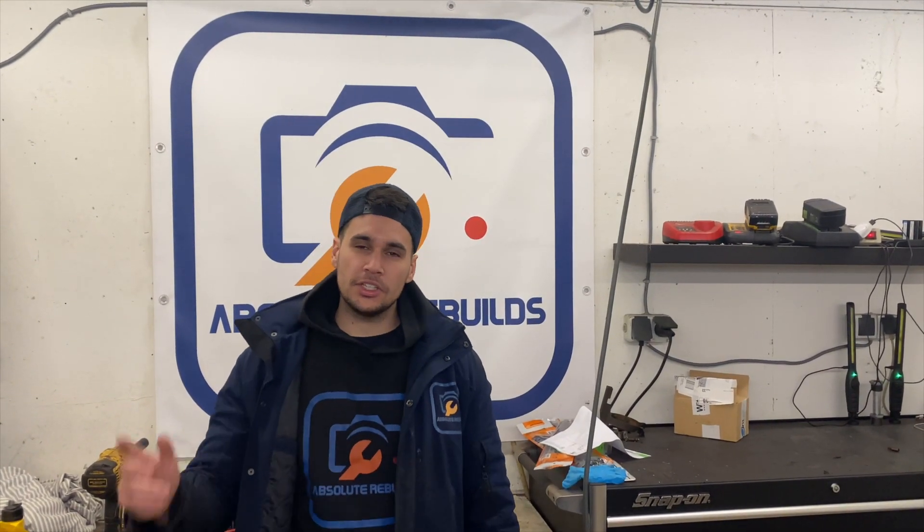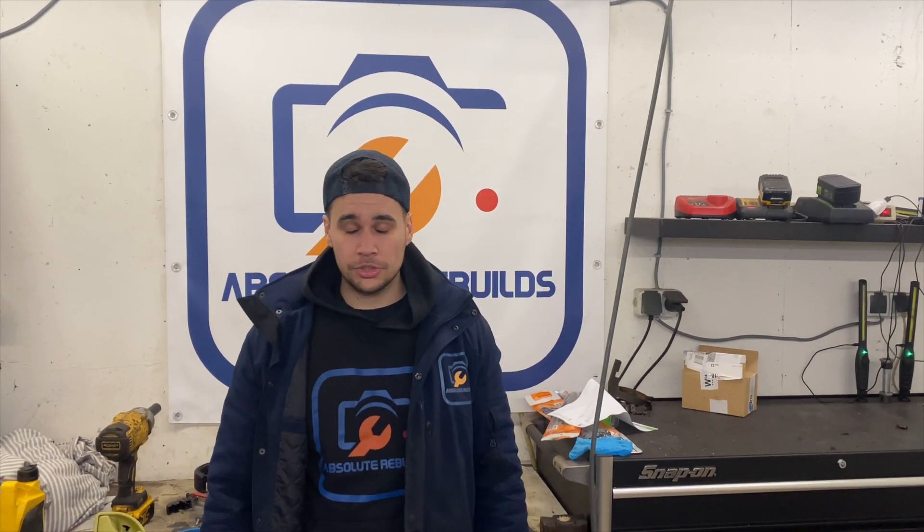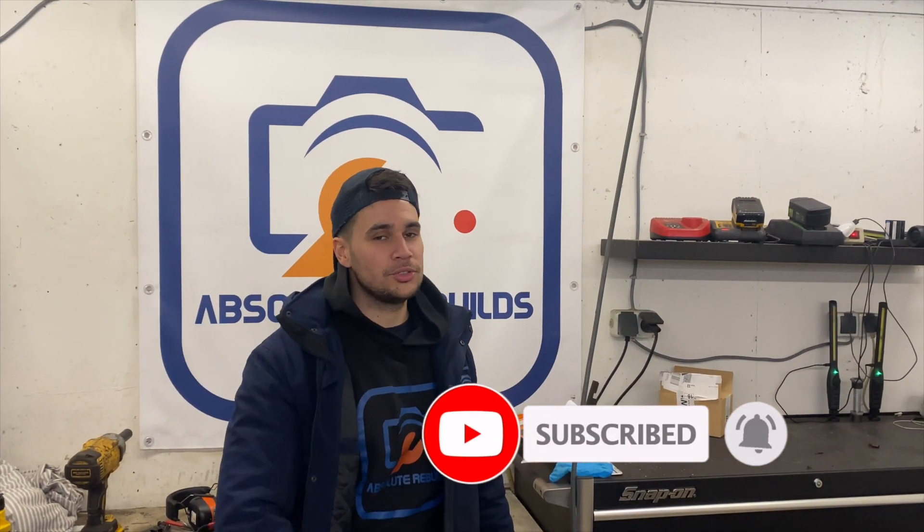Okay guys, so we got the car purring like a kitten again — she got all her horsepower back. If you like this video on troubleshooting and how to troubleshoot for yourself, we got some amazing things coming in the future for the Absolute Rebuilds channel. Thanks for watching and make sure you hit that subscribe button and the notification bell because we're going to do something great.